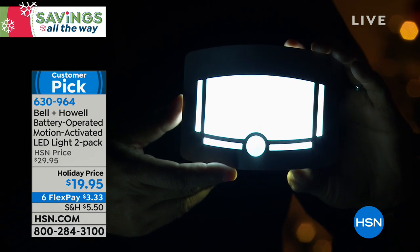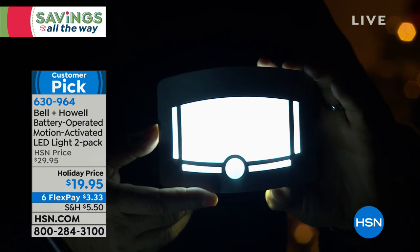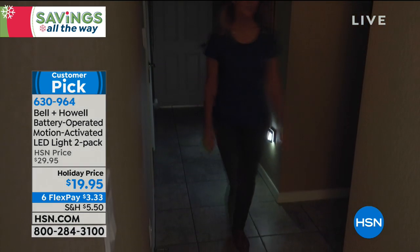All you have to do is decide how many sets you need. At $10 off, you start to buy two, three, four sets and you start to feel like you're getting free sets.